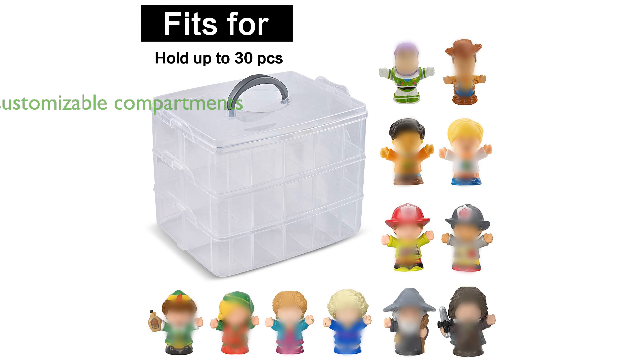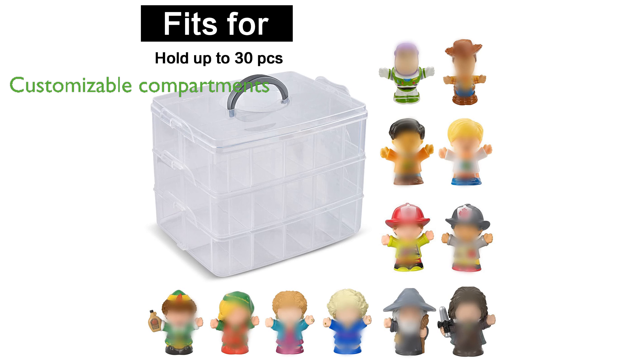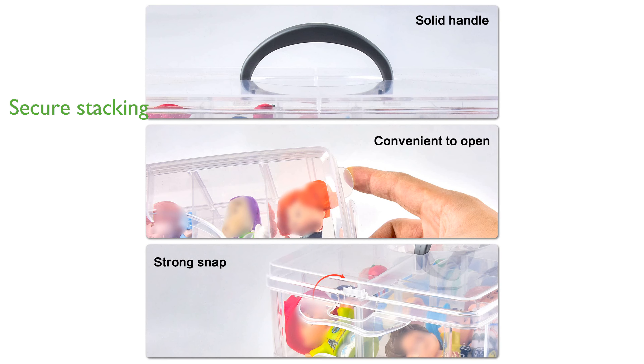The organizer features detachable layers with adjustable compartments, allowing for customized storage to fit toys of different sizes. Each layer can be securely stacked together, ensuring they do not slip and making it easy to transport multiple layers at once.